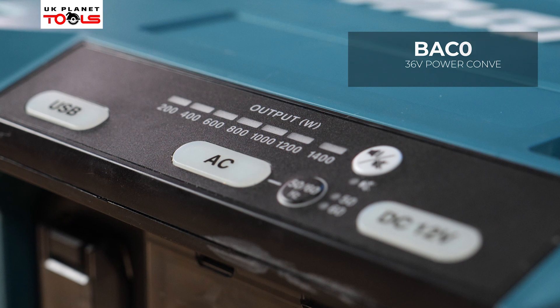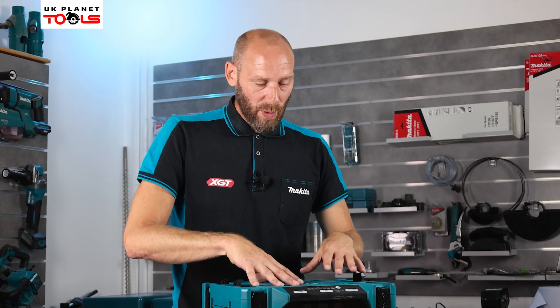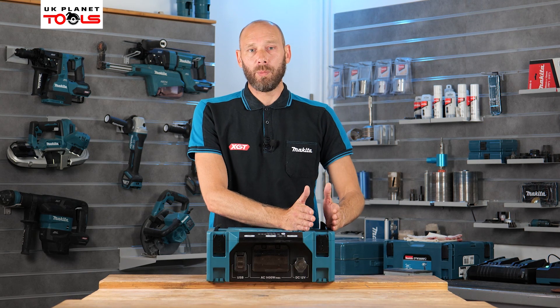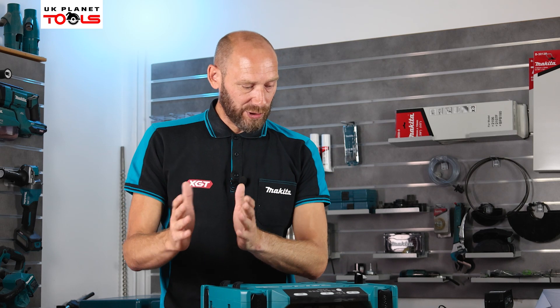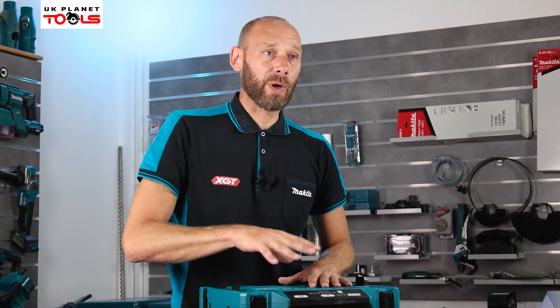We're going to take a look at the BAC01 power converter unit from Makita. This power converter will convert the power from our solid-state PDC1200 battery, or from the PDC01 — our LXT version of the backpack battery which takes four individual LXT 18-volt batteries. The dedicated PDC1200 backpack delivers a lot more wattage, up to 1200 watts, giving top performance. The LXT version still has its place and can power plenty of options, but it won't give you as long a run time.